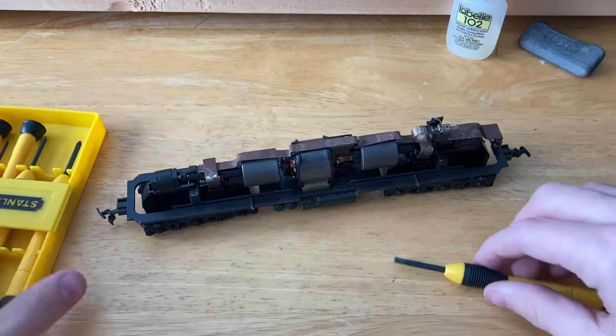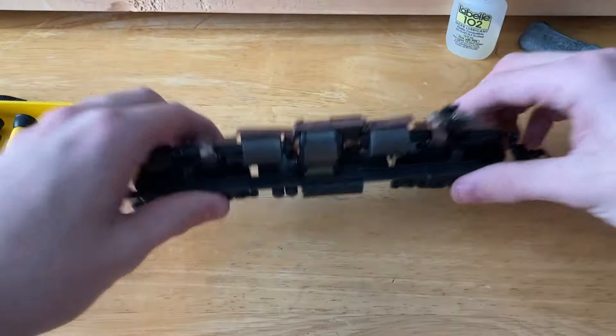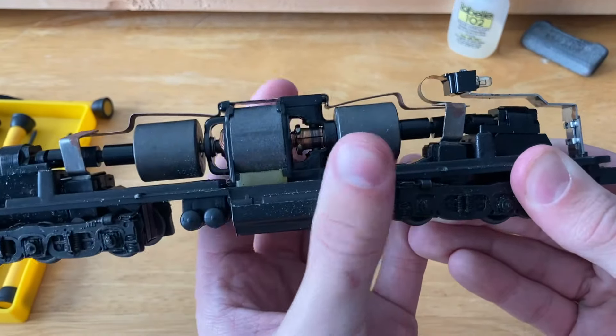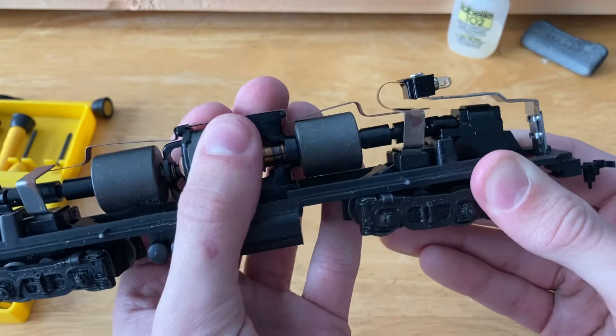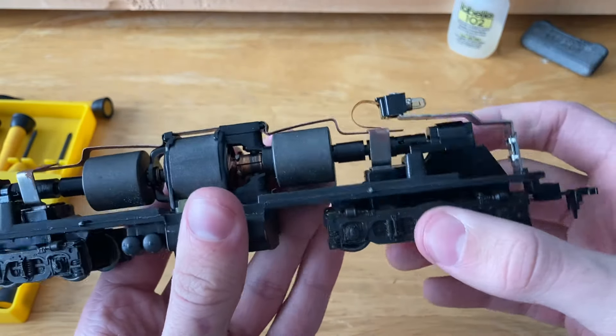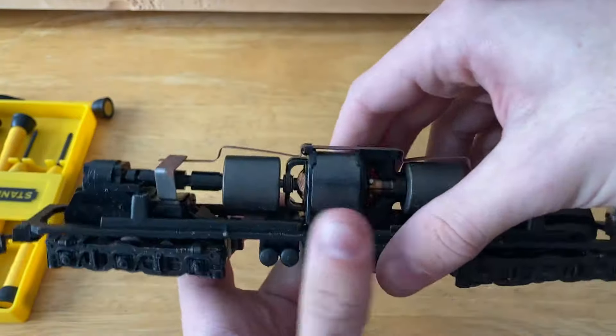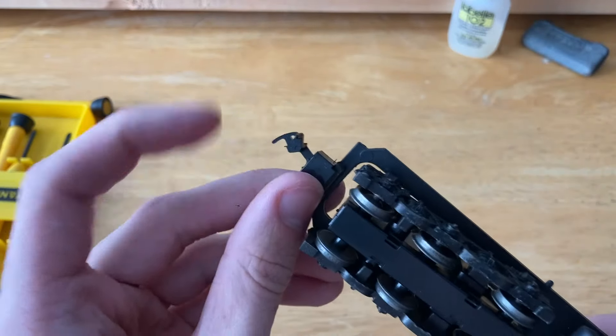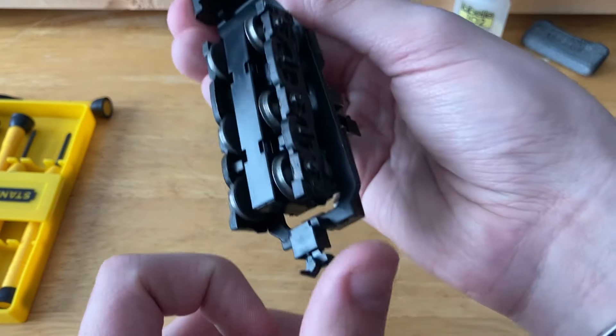Now let's look at the core of this locomotive. You can see the motor in the middle, the two ginormous flywheels. The mounting is a little rocky, and all the connections in there. The hornhook couplers seem to be in good shape for how old they are.